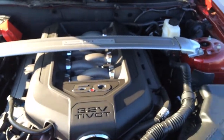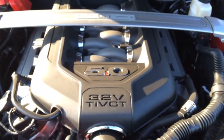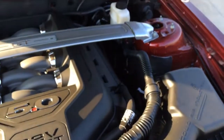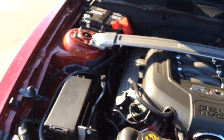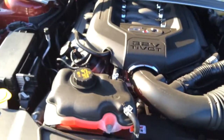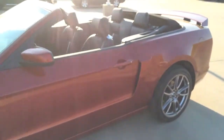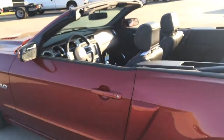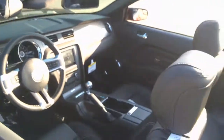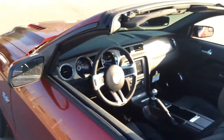You can see the GT crossbar. You've got the 5 liter Coyote engine there, giving you 420 horsepower out of a V8. It is incredible. You're not going to have any problem spinning the tires if you wanted to do so, or taking off quick if you wanted to. It's built for speed, but you also get the fuel economy that you're probably used to.